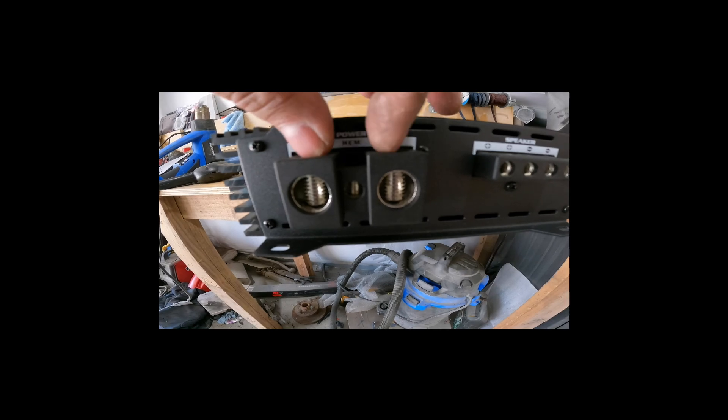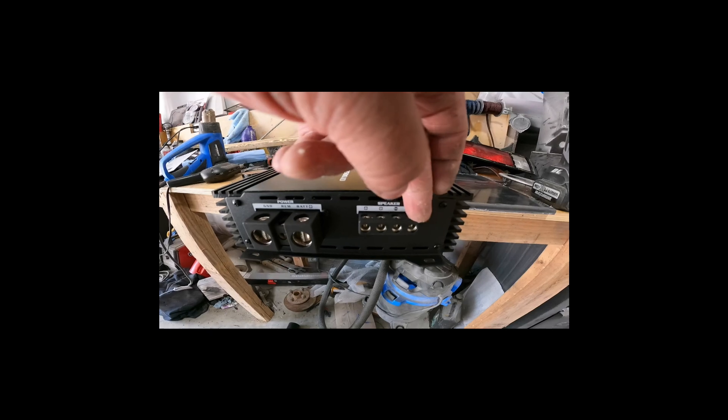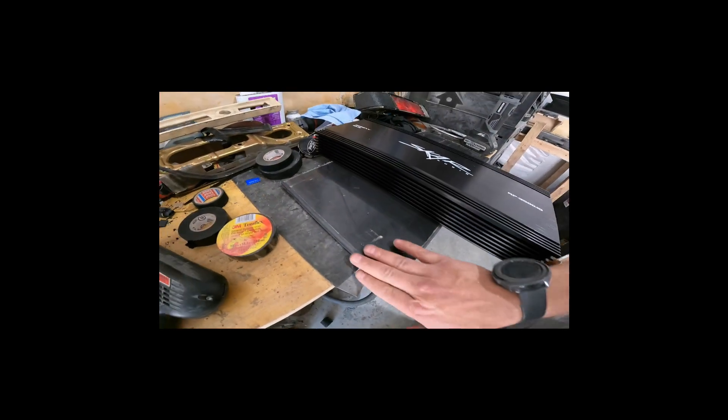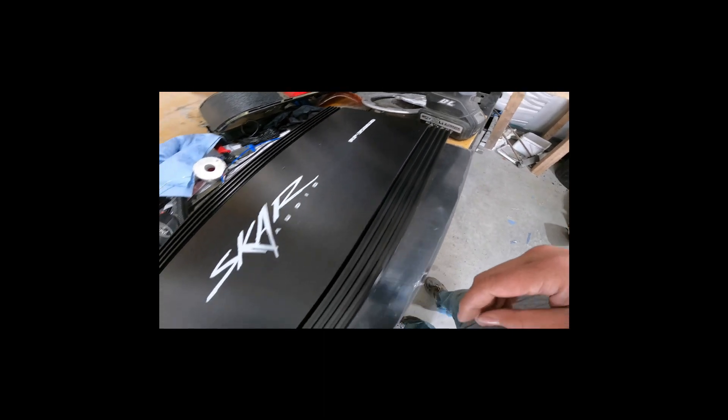On this side, you see we've got our power and ground, and then we have our speaker outputs. They're bridged internally, so it doesn't matter which pair you use — this positive, that negative, or this positive, this negative. They split the one output into two terminals to make the wiring a little bit better. The amp itself is going to sit on some plastic I've routed out. I'm going to put a couple brackets on the bottom that'll bolt to the seat bolts in the truck — get it bolted down and secured. From there we can start running some power wire and get these subs working.